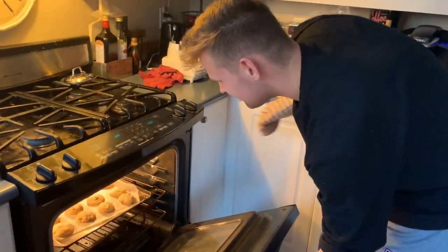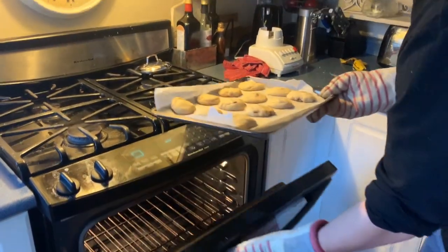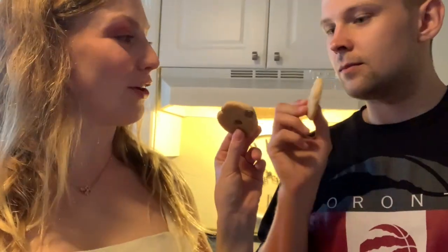Safety first. And now the cookies are ready. Now we eat our cookie. Cheers. Very good. Thanks for watching. Buh-bye! Buh-bye!